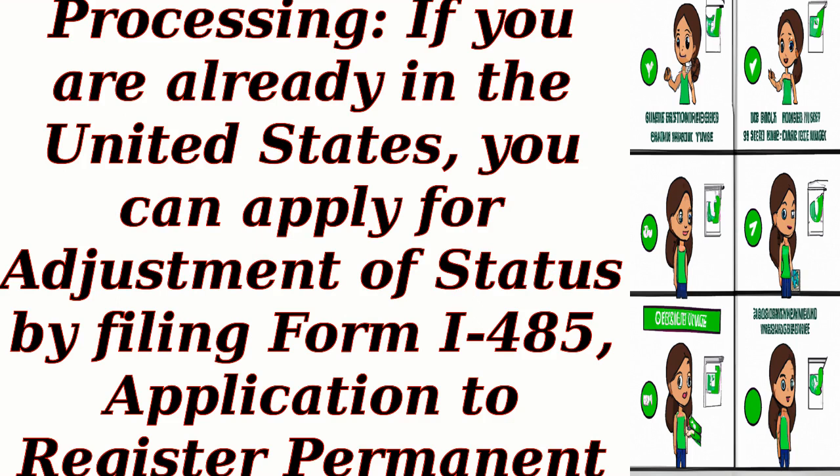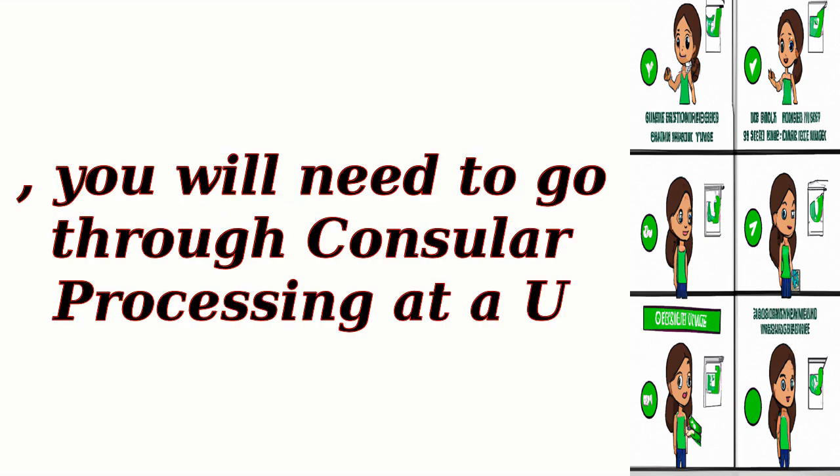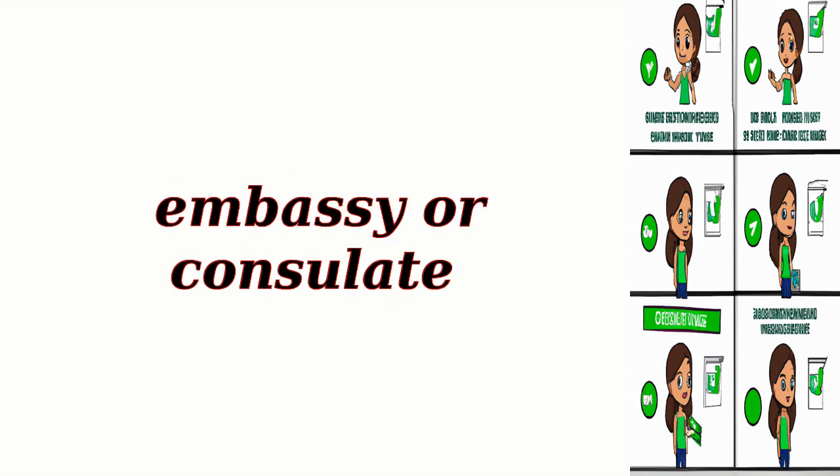Step 8: Adjustment of Status or Consular Processing. If you are already in the United States, you can apply for adjustment of status by filing Form I-485, Application to Register Permanent Residence or Adjust Status. If you are outside the U.S., you will need to go through Consular Processing at a U.S. Embassy or Consulate.